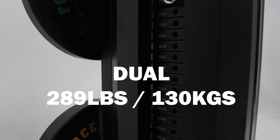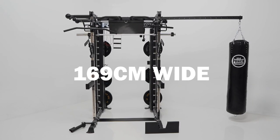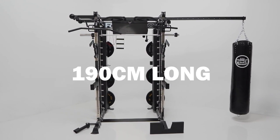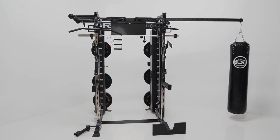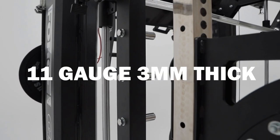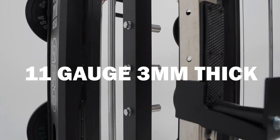It has dual 289 pounds or 130 kilogram weight stacks. Dimensions of the G20 Pro are 169 centimeters by 190 centimeters by 230 centimeters, or 75 inches by 67 inches by 91 inches. With 11 gauge 3 millimeter structured rolled steel force tubing with 50 adjustment points.